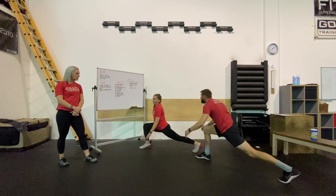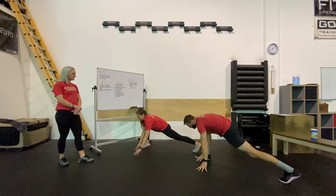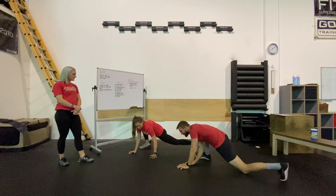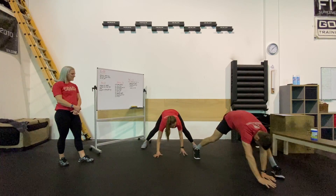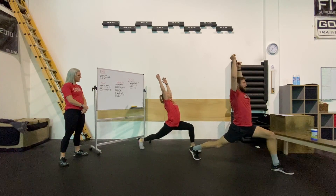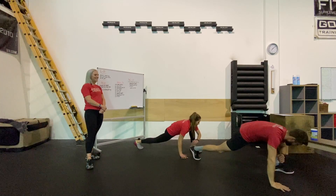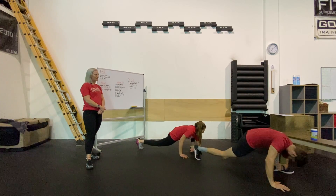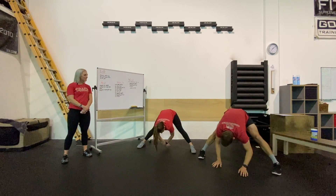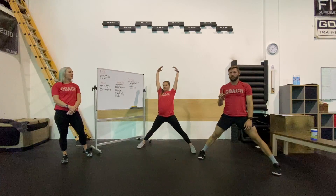Nice and low into that lunge, walking it over to the other side, into that Samson stretch — warrior one, if you will. Nice and low into our low lunge, and then back to center. That is our hip flow for today's workout. That is one flow — you guys are going to do 10 of those.